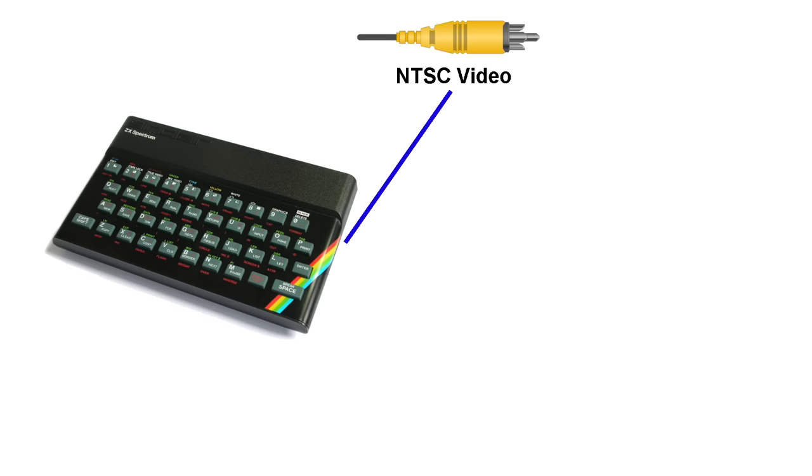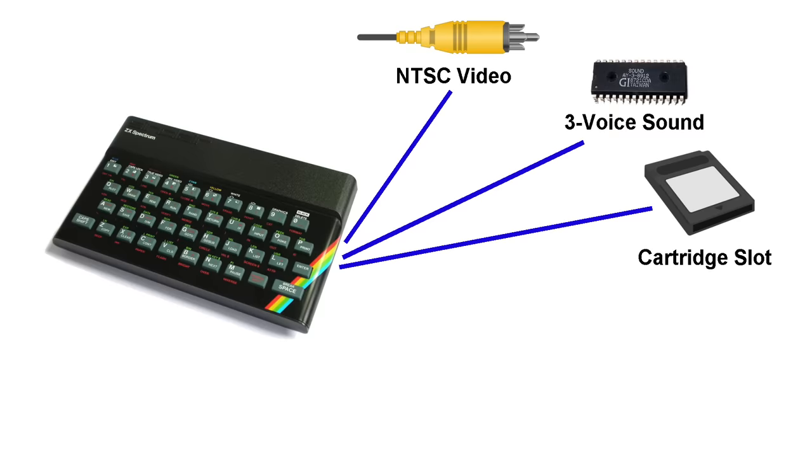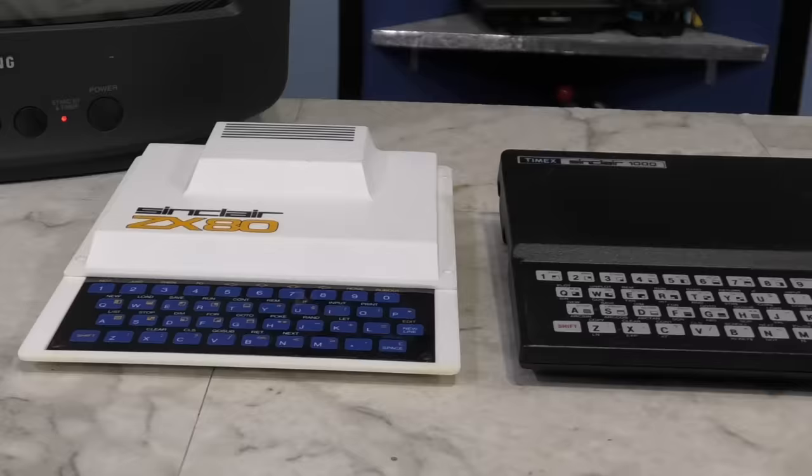So to be clear, what we really have here is a British Sinclair ZX Spectrum which outputs NTSC video instead of PAL, with an added sound chip, cartridge port, composite video port, joystick ports, and an updated ROM chip. But at its heart, it is still a Sinclair Spectrum.